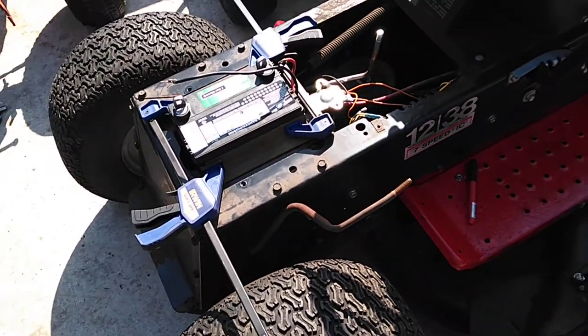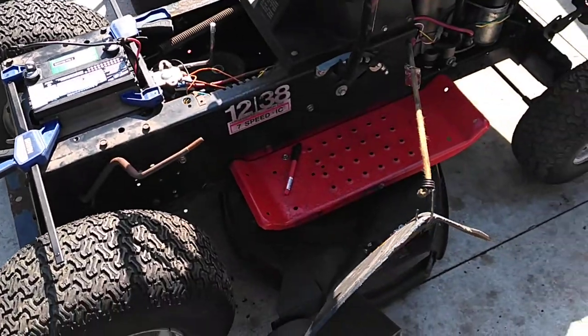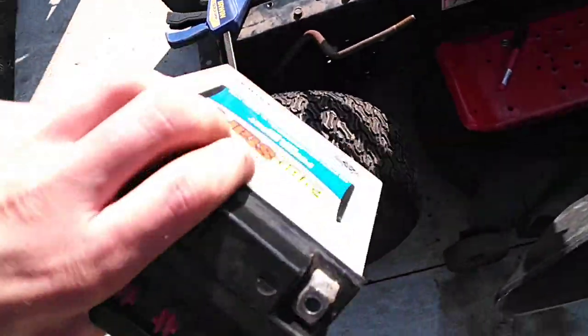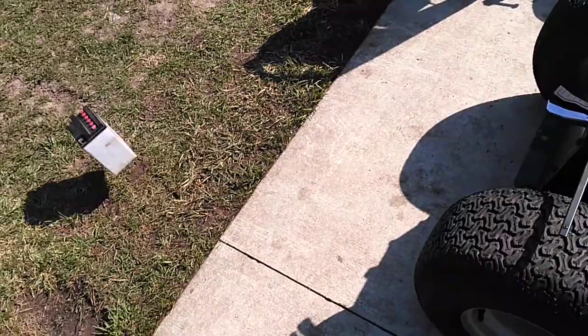Hey guys, welcome back. Real quick, I just want to give you a little tech tip and a few pointers. A lot of these MTDs, when they came off the assembly line from the factory, they supplied you with a battery like this — a motorcycle battery — which in a million years is never going to work. Get that out, that's junk.